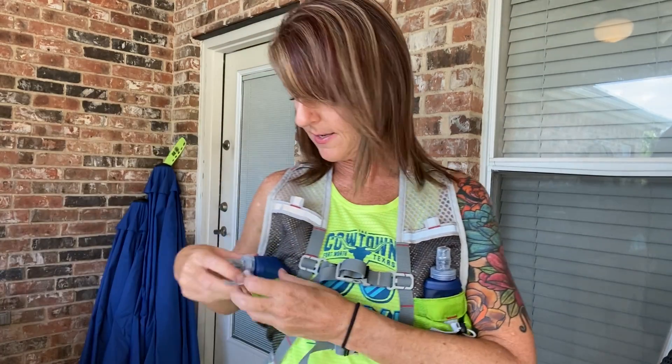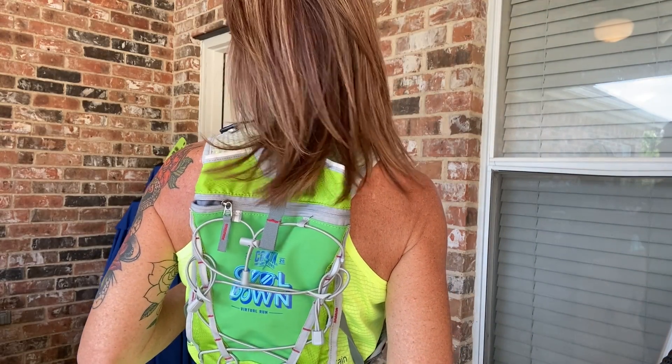So like I said, the front has two pockets up top, two pockets on the bottom, and then the water pockets. I'm going to show you the back again and then take it off and show you up close how the back looks.